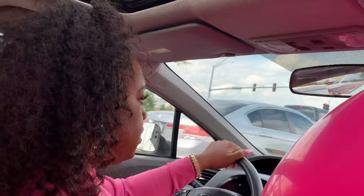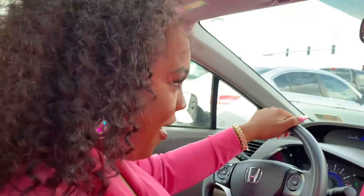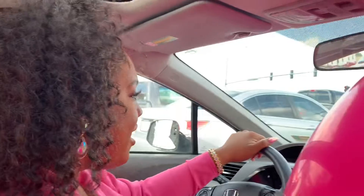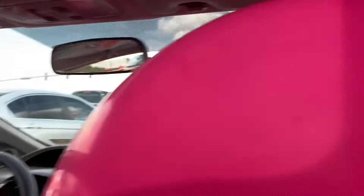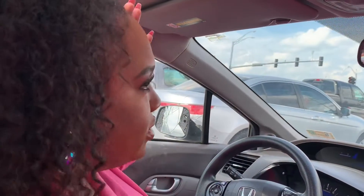So we got the balloons and we fitted all of us in the car. Let's see her make up — turn around for the camera. We about to do this shoot, we all fitting up in here with the balloons. What do you think is going to happen at 95 degrees? It's going to look good regardless.